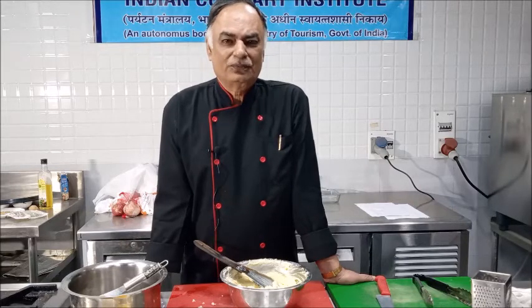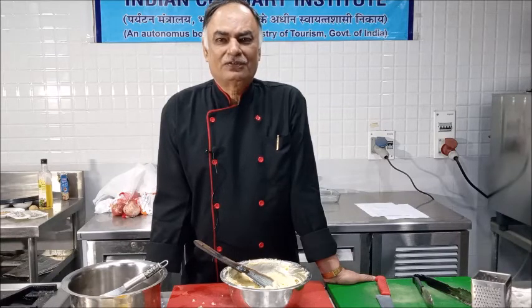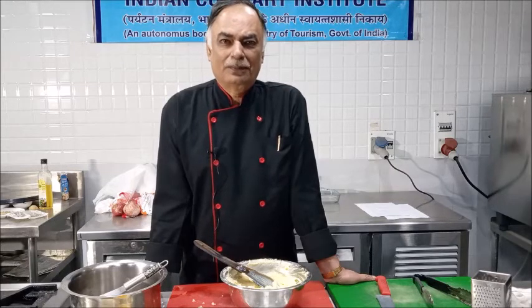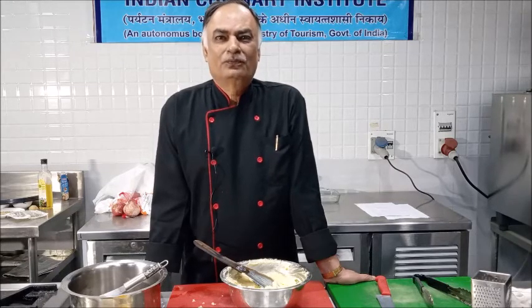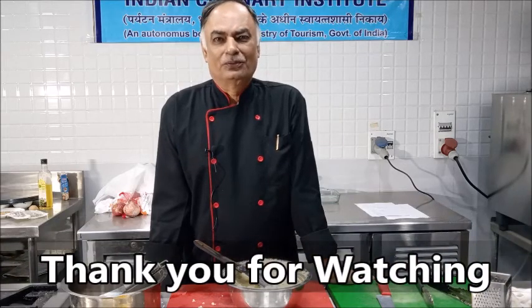The mixture can be used in various ways. You can fill it in the piping bag, pipe it out onto a greased tray, and bake it. That preparation is known as Pommes Duchesse. Today I have prepared it to be used for shepherd's pie, which I will be showing you in the next video. Thank you.